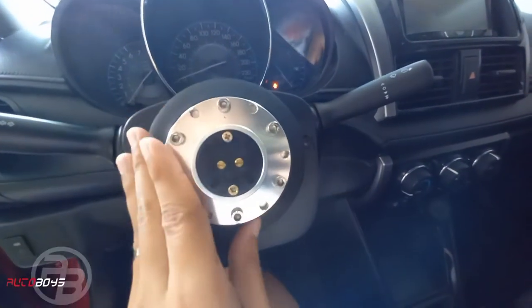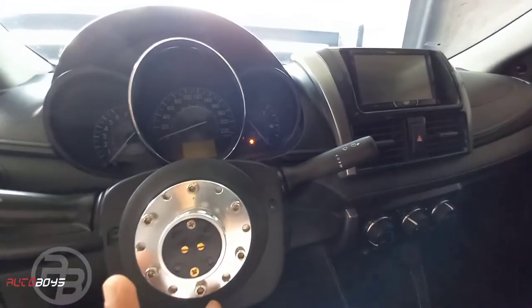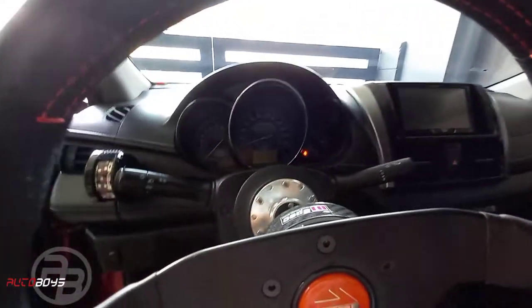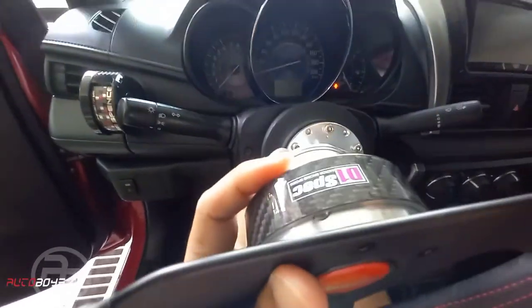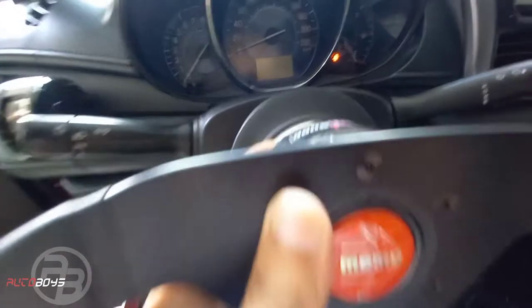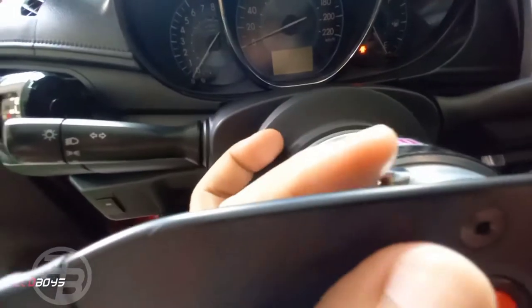I chose quick release for the additional safety purpose — I can take the steering wheel with me. Also, when using a quick release, it's better to use the legit or quality version because when you push and pull to remove it, if you're putting it back roughly you might damage the bearing.